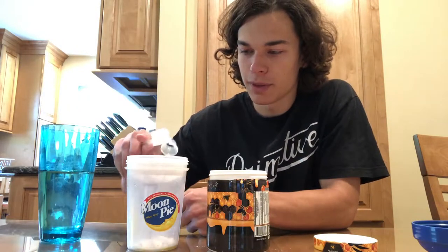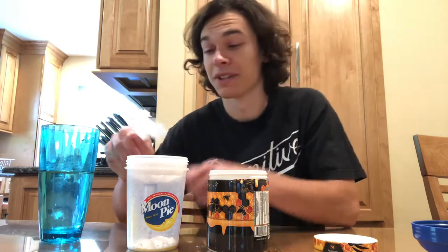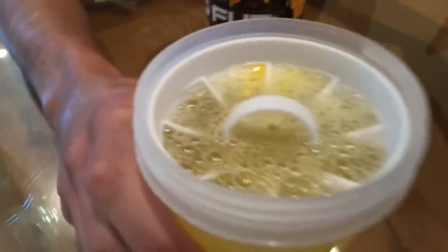And of course we got the moon pie shaker cup so that we can see the color of this flavor. We got a perfect 500 milliliters of water and I don't know if this is because of my shaker or what but it like bubbled up which looks kind of cool. Let's get a taste going.